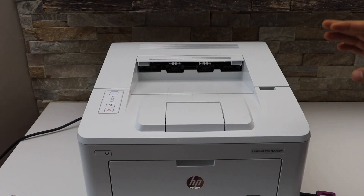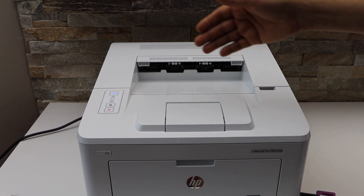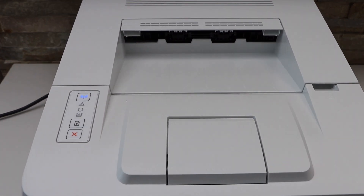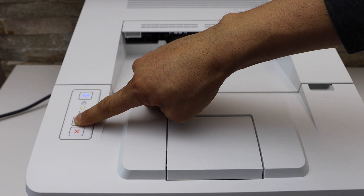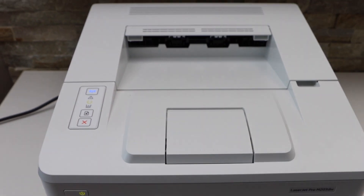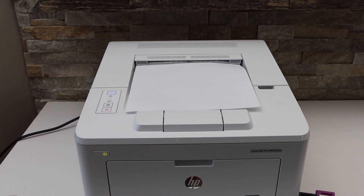The first step is to print the password of this printer, so load the paper and go to the control panel. Press the resume button once to activate it, then press and hold it until it sends a command to print. Once you see the flashing, leave it — it will print three pages.